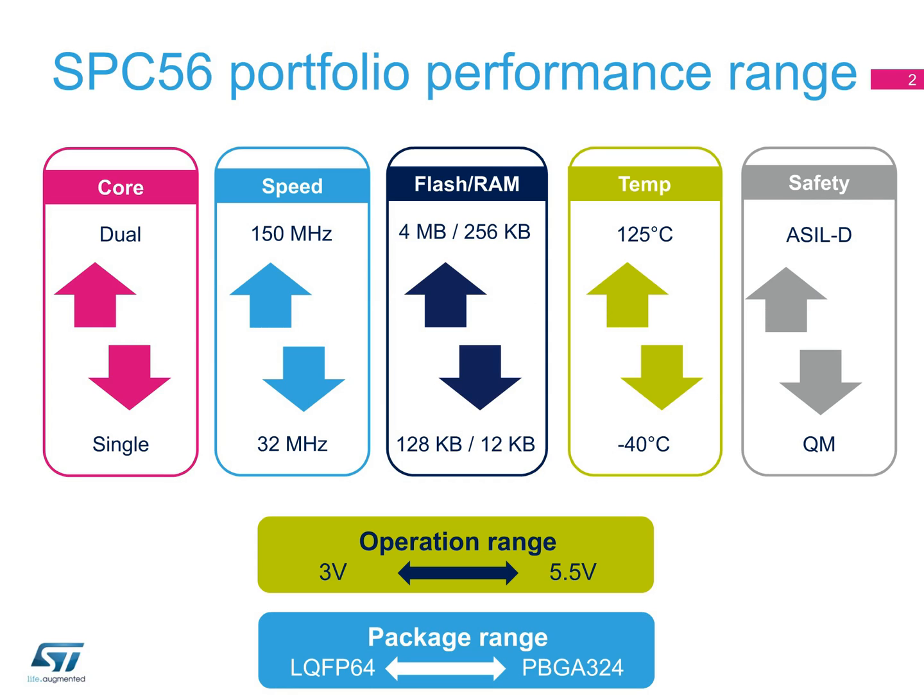The SPC56 family is capable of addressing a wide range of applications, thanks to the wide performance range it covers. Key factors are the capability to offer single and dual-core solutions to achieve both safety and performance targets over a range of CPU speeds that could reach 150 MHz, and a wide temperature range for a range of voltage supply between 3 volts and 5.5 volts.